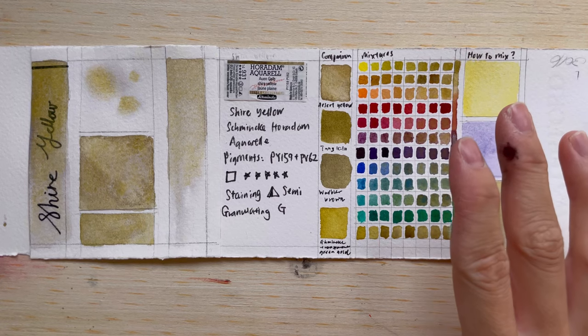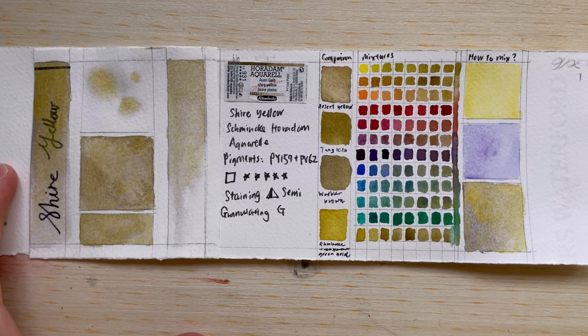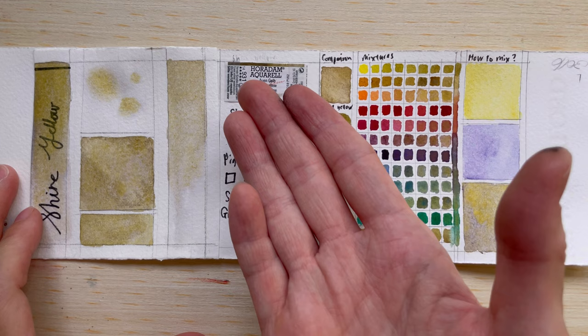Welcome to another new video. Today we'll be talking about Shire Yellow. Shire Yellow is one of those colors in the Shiminka Horridum Aquarelle super granulation colors, and it is in the Shire series. There are five colors in the series — I've already introduced two green ones, and today we're looking at the yellow. I got it as a half pan, as you can see from the label here.